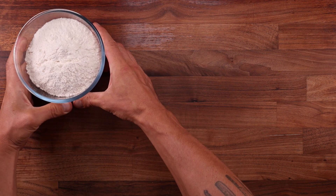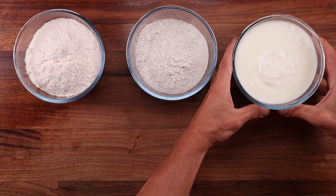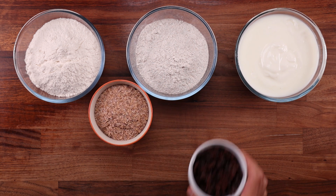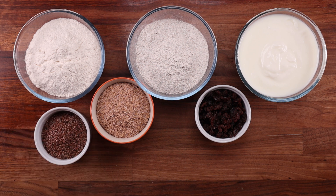Starting with the ingredients. We'll need some white wheat flour, whole grain rye flour, buttermilk, wheat bran, raisins, linseeds, sunflower seeds, molasses, honey, yeast and some salt.